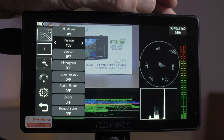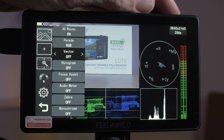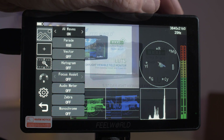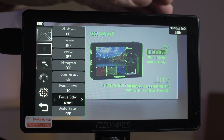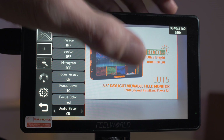The monitor has a host of features. You've got a bunch of exposure and colour tools — everything you'd expect like waveforms, vectorscopes, histograms, and false colours. You've also got focus peaking with granular control so you can change the colour and sensitivity of your peaking. This monitor really does have a wide variety of professional video tools built into it.